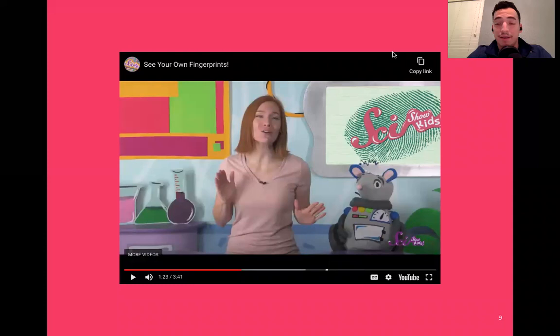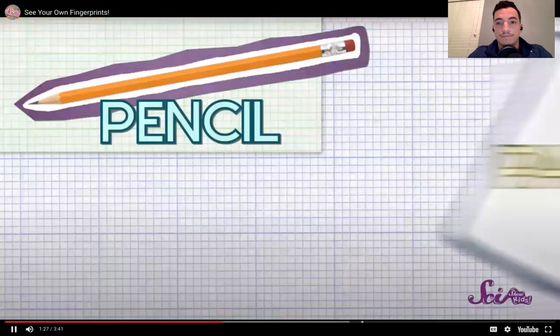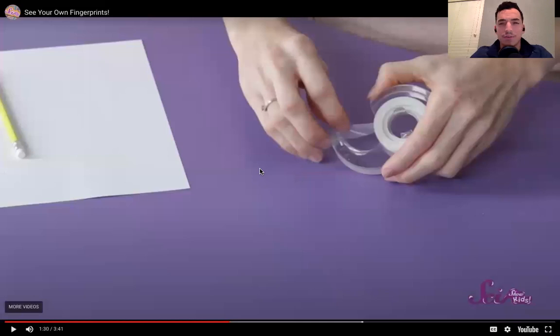We're going to use this video to help us identify and use our materials to find and see our fingerprints. You need to check out one of your own fingerprints. You'll need a pencil, a piece of white paper, and some clear tape. Make sure you have those materials whether you're at home or at school.